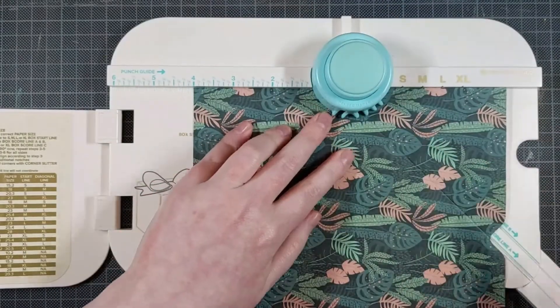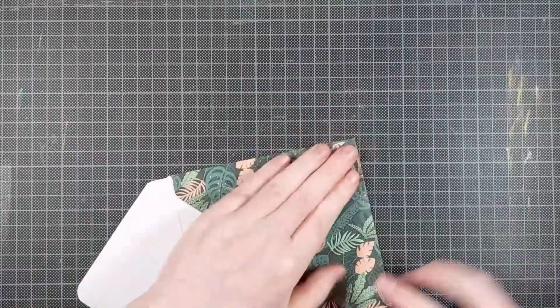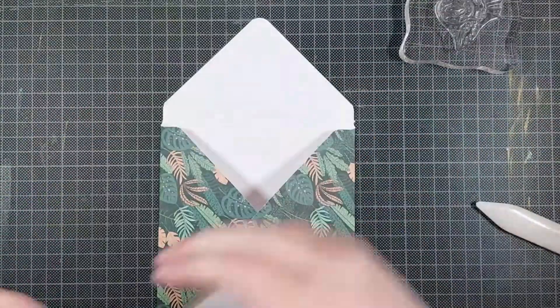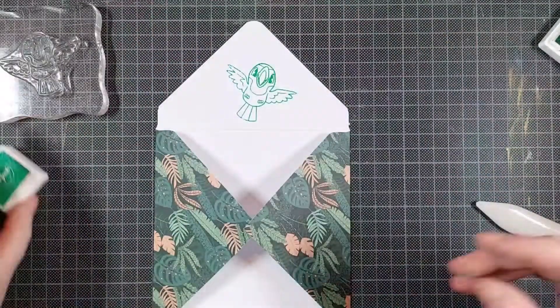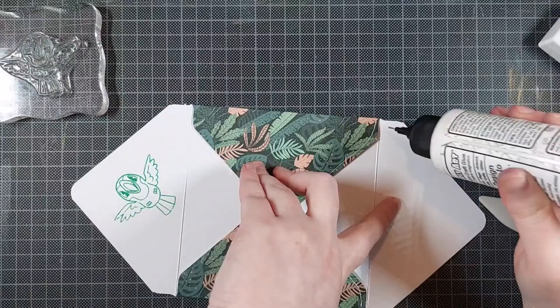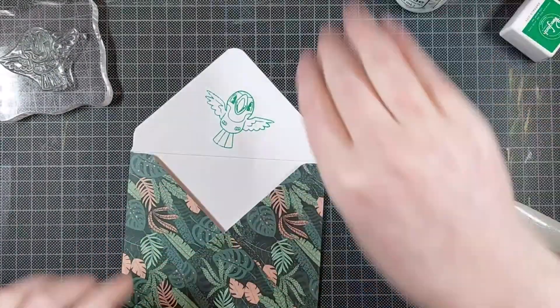I just propped the toucans up on some foam tape, and then I'm making a matching envelope out of some patterned paper. Now I did recently start decorating the inside of my envelopes as well — I just use a simple stamped image for that. It's a nice surprise on the inside. It doesn't have to match the card perfectly, but I really like that little touch.